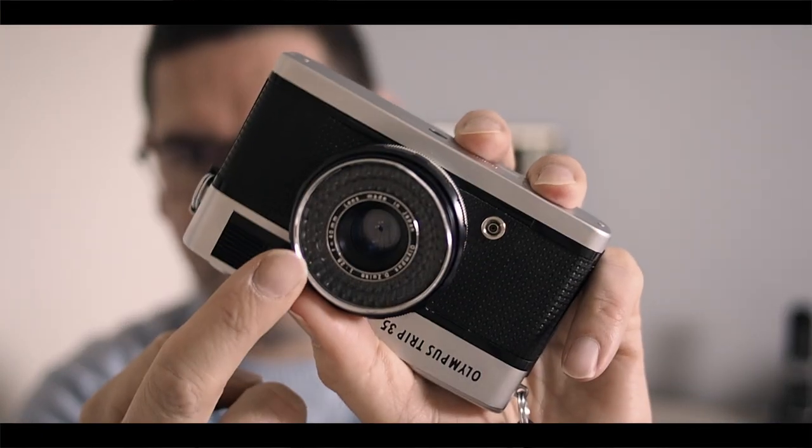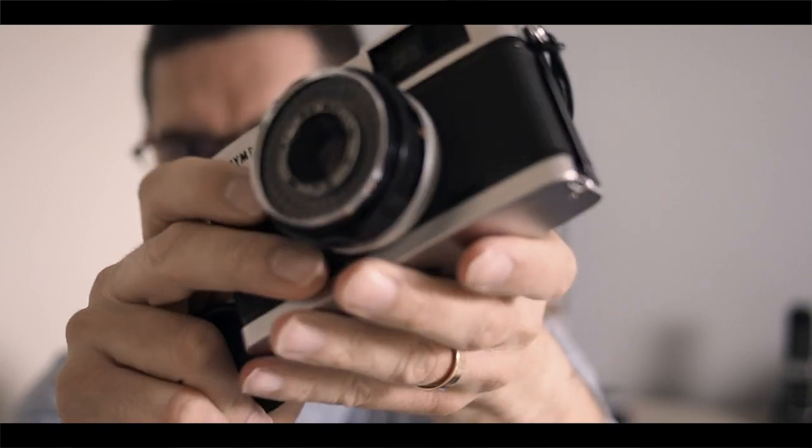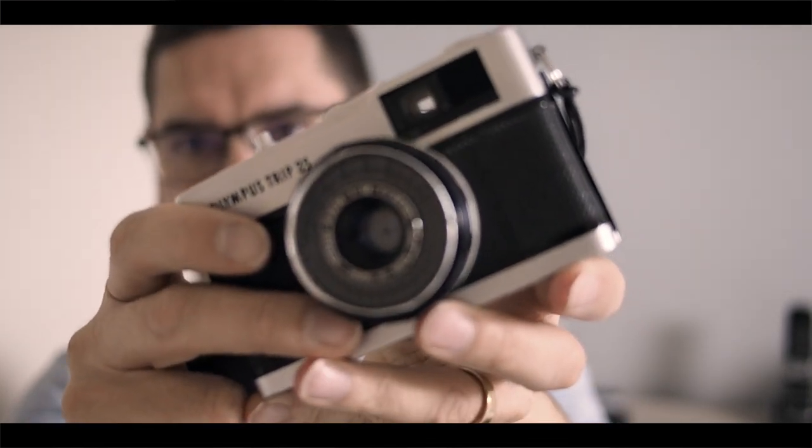I'll take the Trip with me back to central London at some point and take some more shots. It's a great, tiny little camera — actually smaller and lighter than my OM-D digital camera. There are no batteries; it uses solar panels around the lens to power the light meter. I don't know how many cameras did this, but for a camera built in the 60s, I think it's very clever.